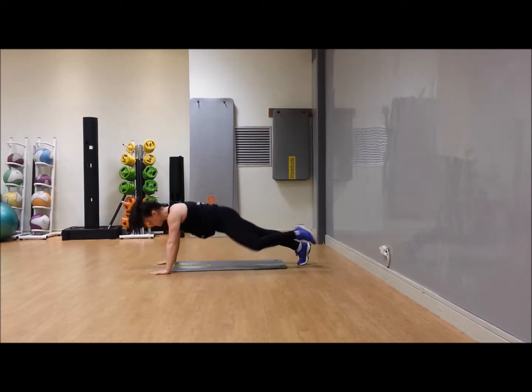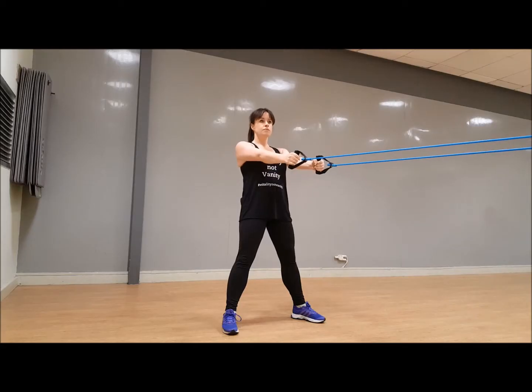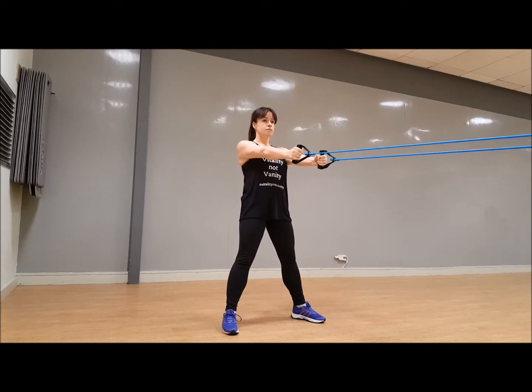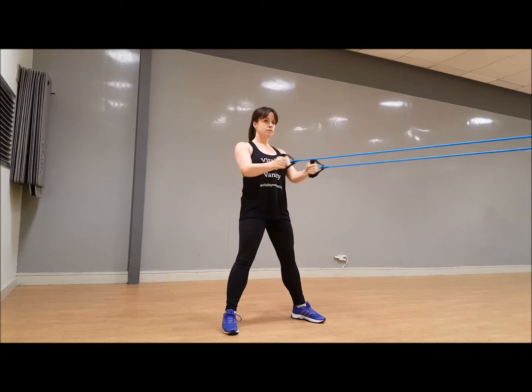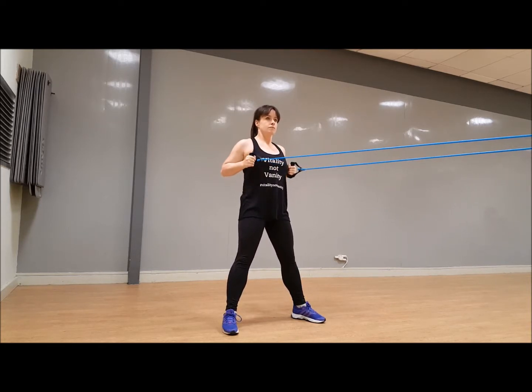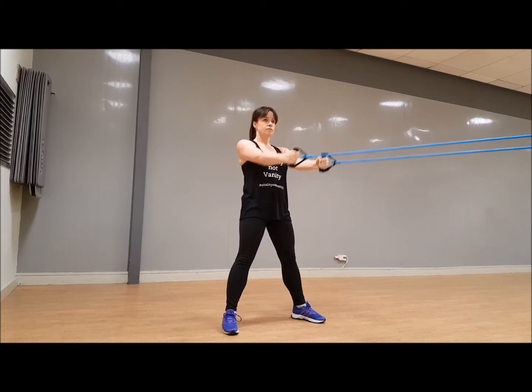You're about to hook your resistance band around something, so pause it if you need to. Otherwise, 30 seconds of back rows — squeeze it in and out, elbows back, in and out. Shoulders back, belly in. Make sure those elbows are nice and close to your sides.